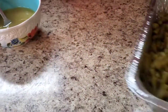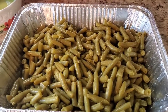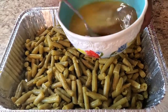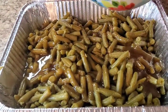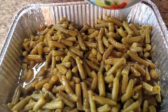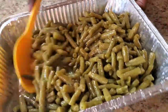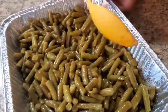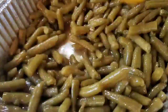All you gotta do is stir that sauce into your green beans. You could show up to Thanksgiving like, 'I'm bringing the green beans,' and cut up on everybody. Stir it in — and don't let them know what's in here. Act like you slaved over that stove.